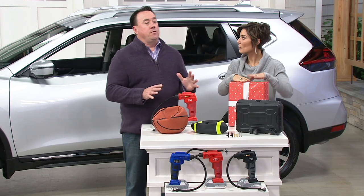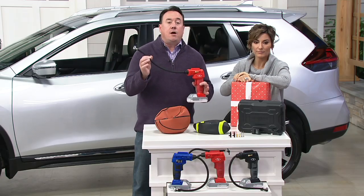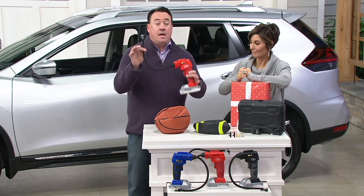Life is full of these annoying little jobs. Inflating things is just an annoying job, but you only have a few options up until now — go to the gas station or haul out a big old compressor. Now you have the Sun Joe, Air Joe family. All they do is make products that work quickly and effectively, and this is no exception.